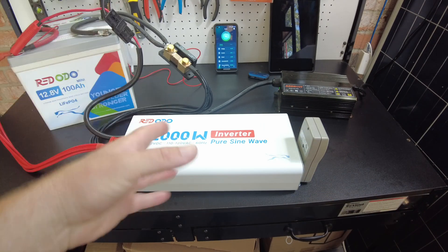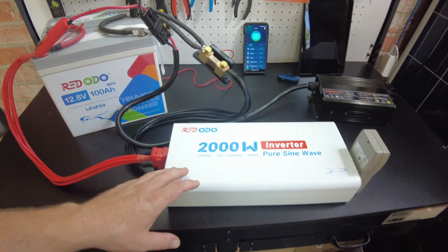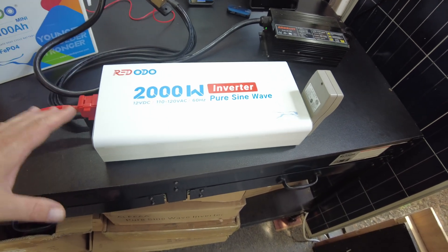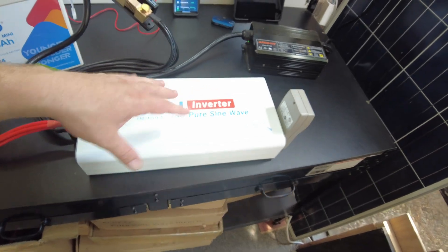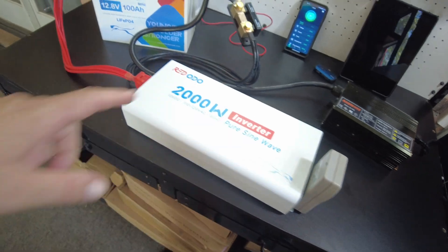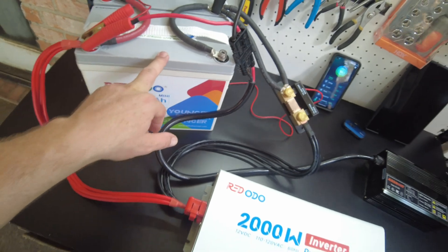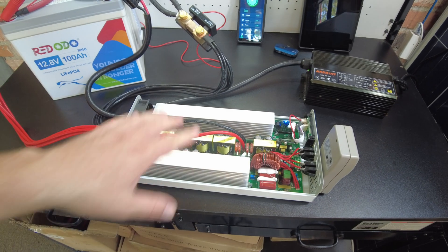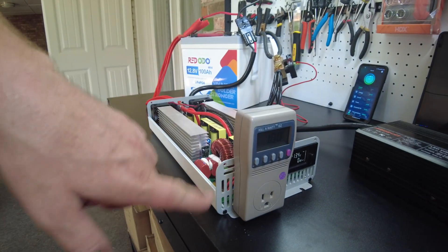Many of you wanted more information about things going on with this inverter from Redodo. I think there were definitely things I missed in the original video because my attention got diverted onto the chirping we were experiencing. I've reset everything back up, installed a shunt, got the batteries fully charged, and I have a thermal camera to monitor temperatures and a kilowatt meter plugged in to check power factor.